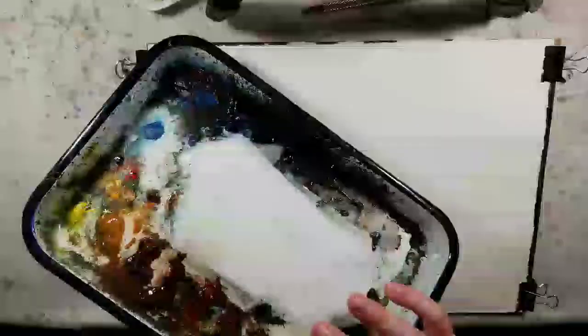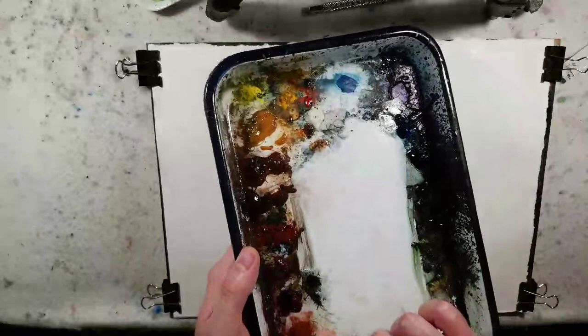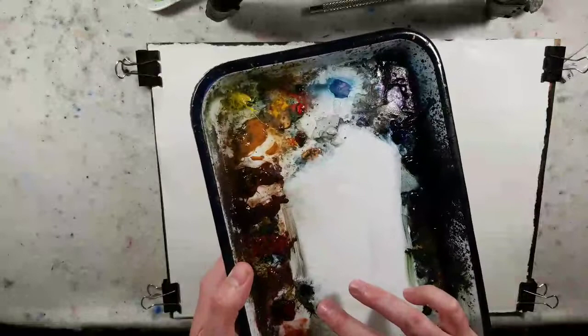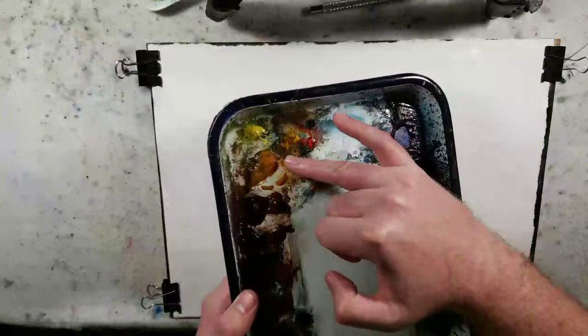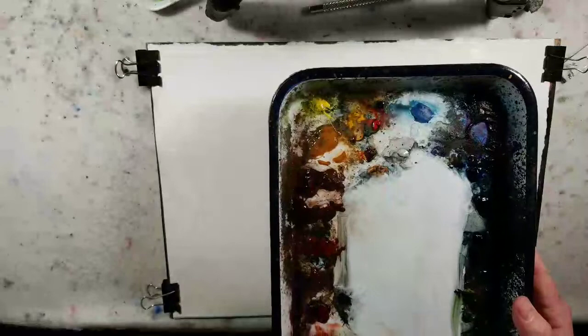So we have light red oxide — I usually use Venetian red which might show up a little different on camera, maybe a little more red or orange. Anyway: light red oxide, alizarin crimson — we skip over this one — burnt umber, burnt sienna, raw sienna, lemon yellow, ultramarine, and Payne's gray. It's a pretty basic, simplified palette just to introduce people to painting and it's for a very fast and loose painting style.